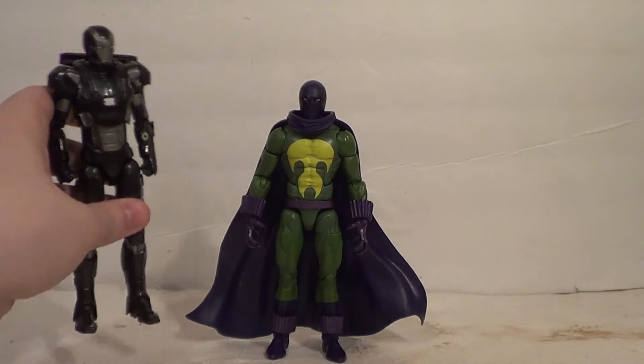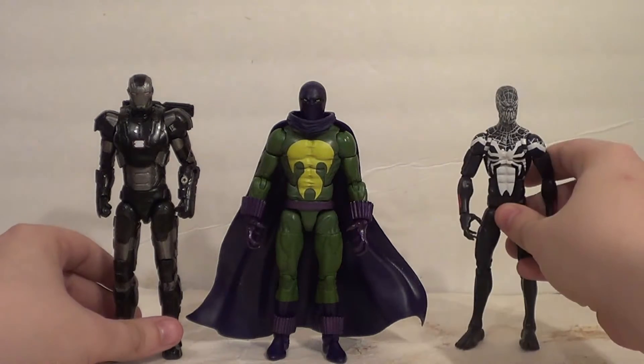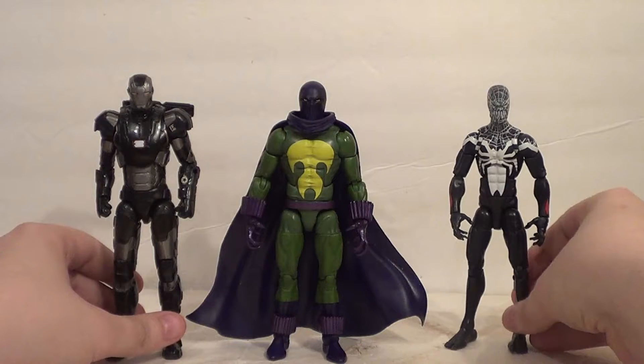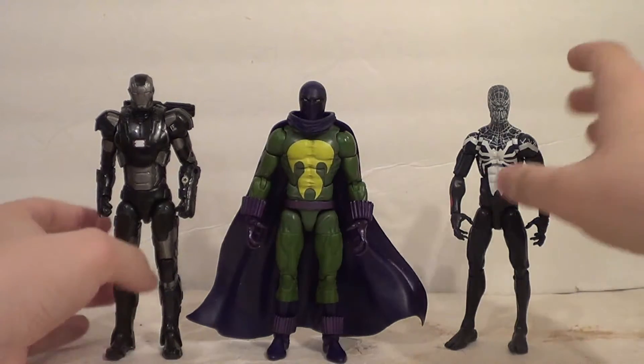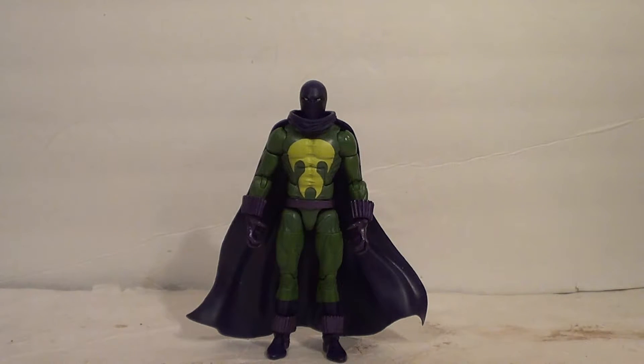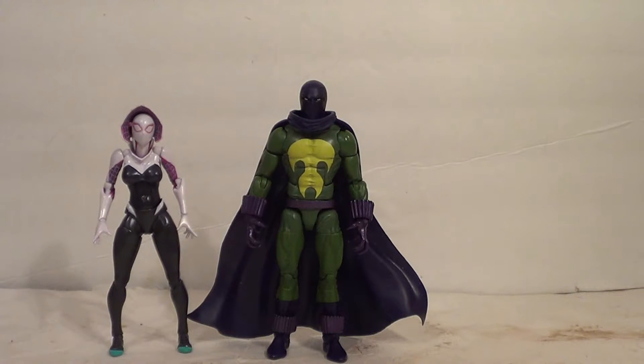I'm also going to show him with just some regular old Marvel Legends. I've got a War Machine here — MCU War Machine Mark II. I've also got a Superior Venom, which is a sculpt we see a lot. I just want to show him with stuff that's kind of related. So lots of Spider-Man stuff in this review, since Spider-Man is mostly what I collect Marvel Legends-wise. And then I also want to show him next to some imports. Most of what I do is the Revoltech Amazing Yamaguchi, like this Spider-Gwen here. She's really cool, I'm really happy to have her in my collection.